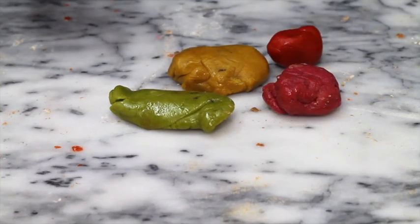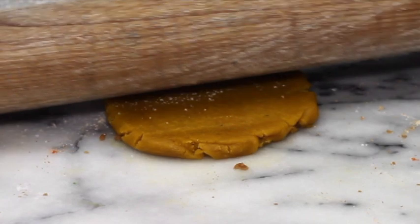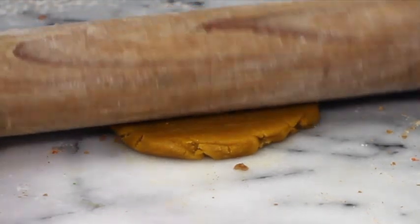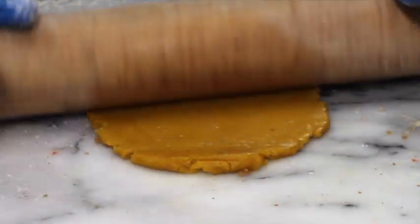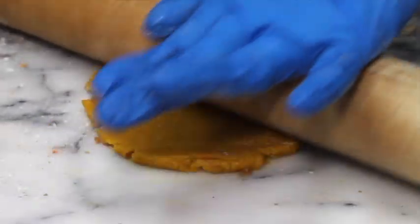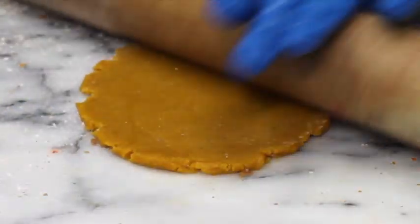Here I have my tinted cookie dough and I am ready to cut out some leaf cookies. When I do these kind of cookies, I like them to be very thin, so you need to roll your cookie dough as thin as you can — well, thinner than a normal cookie.